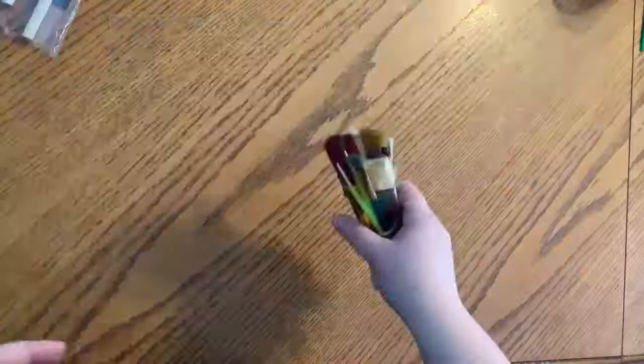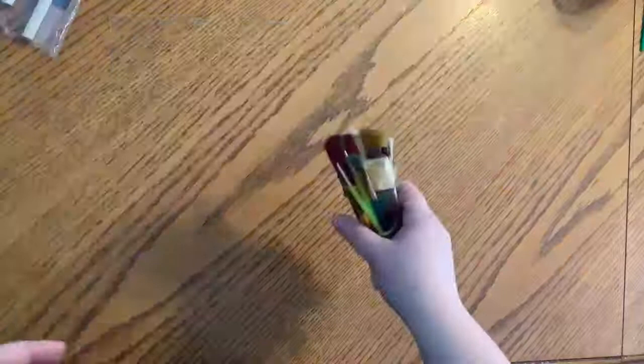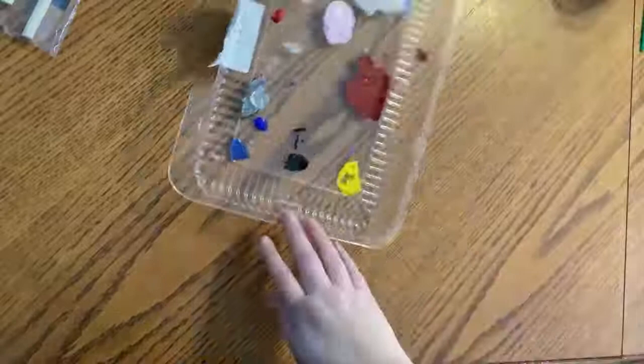You'll need wooden spoons — I have a pack of three I'll be showing you. Paintbrushes — truthfully with the size of the spoons I'm using, the smaller brushes are better. I have a glass of water, my paint tray, and a lot of different colors of paint. Anything you need for prepping your work area: a plastic bag, paper towels to wipe paintbrushes off.